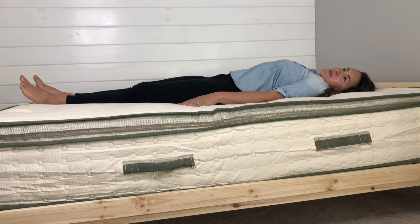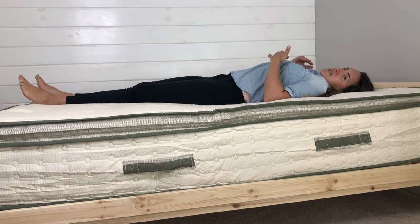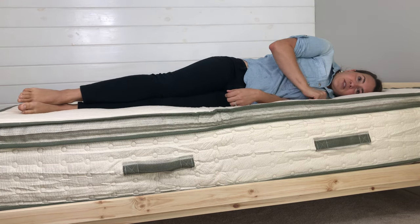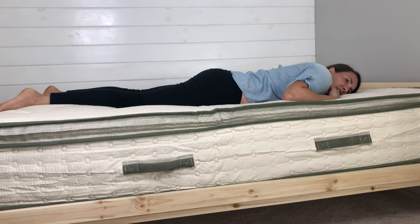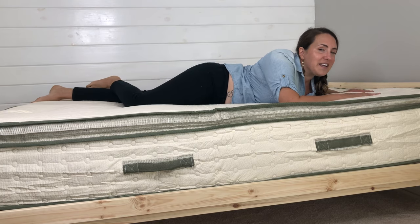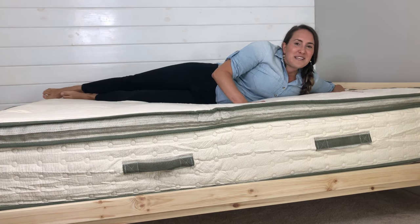Comfort-wise, I would call this mattress firm but not too firm. I definitely feel supported on it, but I also don't feel like I'm sleeping on the floor. It has some cushioning to it. Yeah, it feels really good on the side too. Actually, it's really nice. I'm a tummy sleeper, so this is nice. I don't mind the smell of the sheep — I like being outside and I like being around animals, so I don't mind that smell. They say that the smell will go away, and I think it smells good.